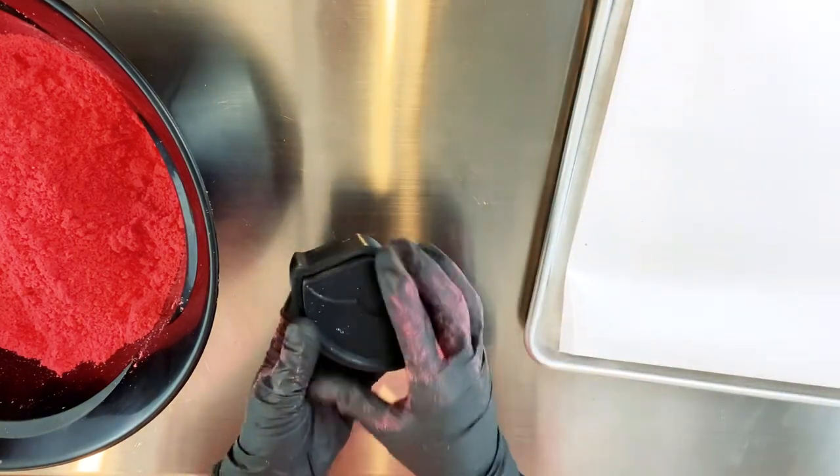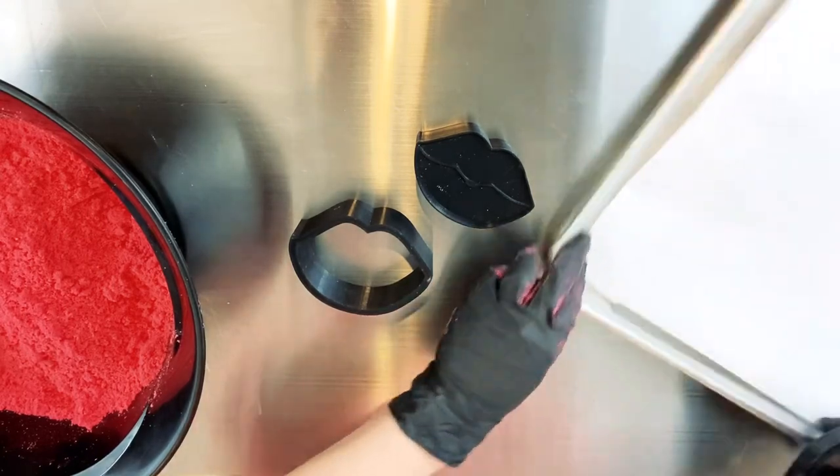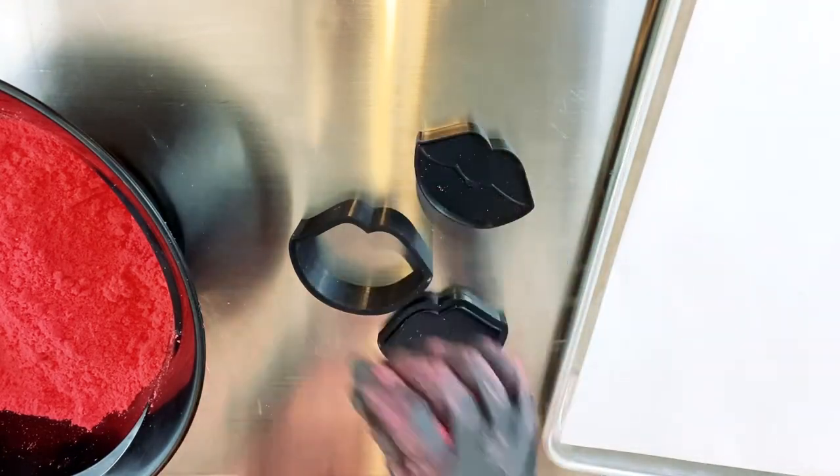This is a three-piece plunger mold. The back piece is flat and has a lip that rests inside the outer shell, while the plunger piece is thicker and has the details on it.